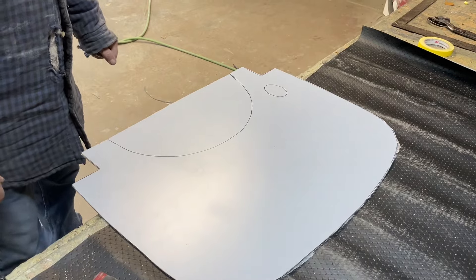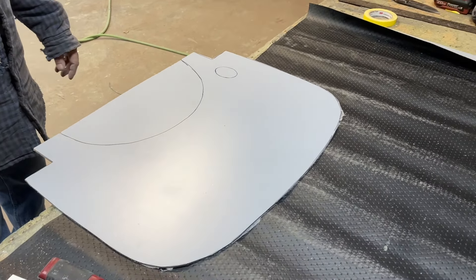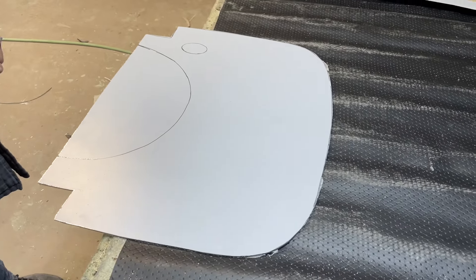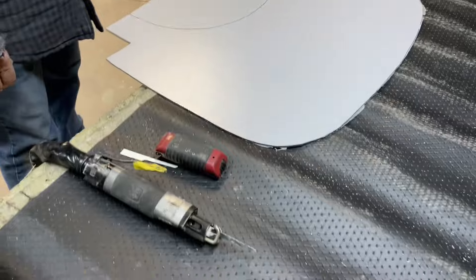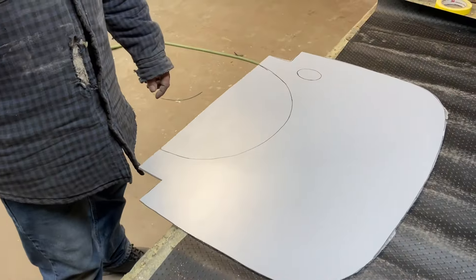This cracks very easily. If it cracks, then you can throw it away and you might as well start over. And if you get the saw too hot, it melts pretty good. It's good to do with a jigsaw, but you're finishing with a jab saw here. After you get through all that, they look pretty good.